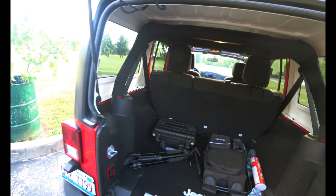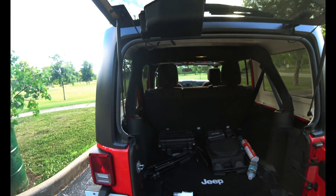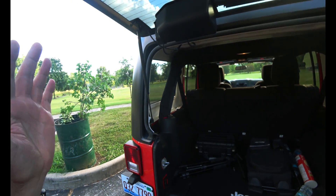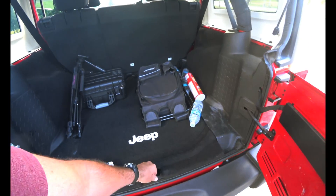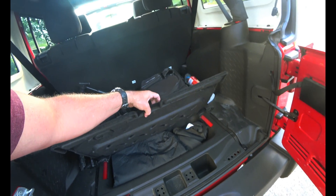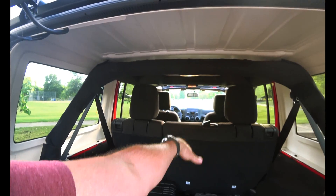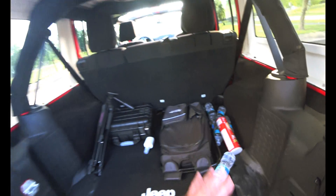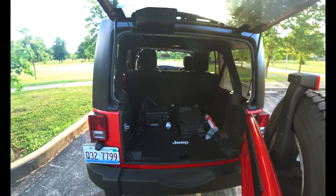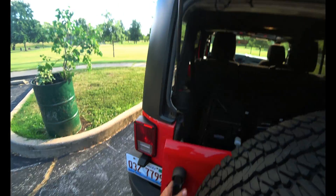One thing I was worried about was trunk space, but depending on the model, this has plenty. I thought there wasn't going to be enough, but this would be enough for me. Those seats would probably fold down and I could get something fairly large in there. I just wanted enough to throw some stuff in and pull it out. I like this little door here but with the spare tire on it, it's really heavy.